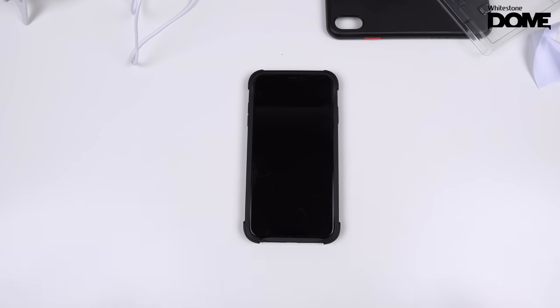Here it is — White Stone Dome for the iPhone XS Max. I'll leave the link down in the description below. If you want to do it, definitely refer back to this video, take your time, and you will get good results. Give this video a thumbs up if you found it helpful or if you installed your White Stone Dome using this video. Technically T — I'll catch you on the next one. Later!